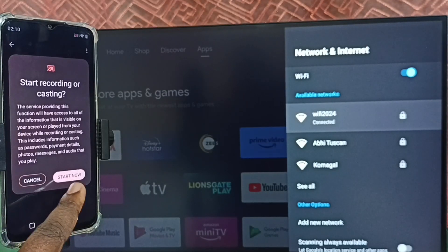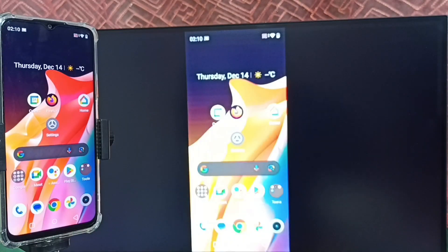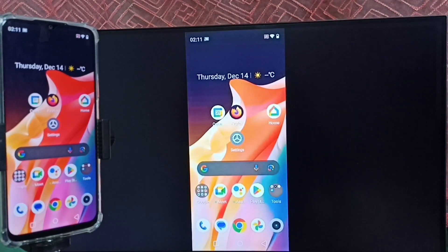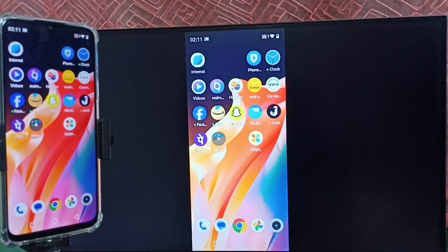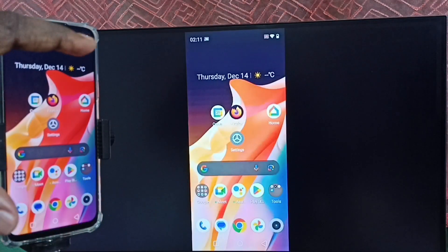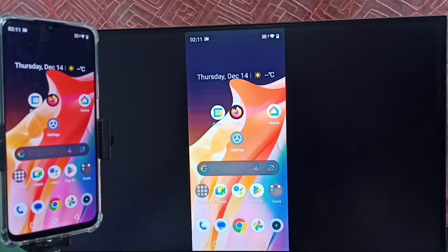Tap on the TV name, then tap on Start Now. See, it's working! Let me focus on the TV screen. This is how we can do screen mirroring without using the Google Home app. If you want to switch the display to full screen, you can enable screen rotation on the mobile phone and then just rotate the phone.